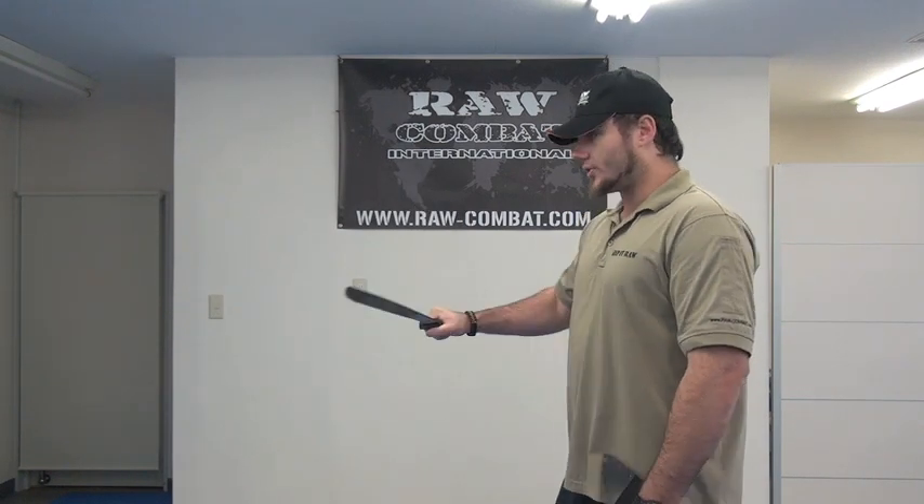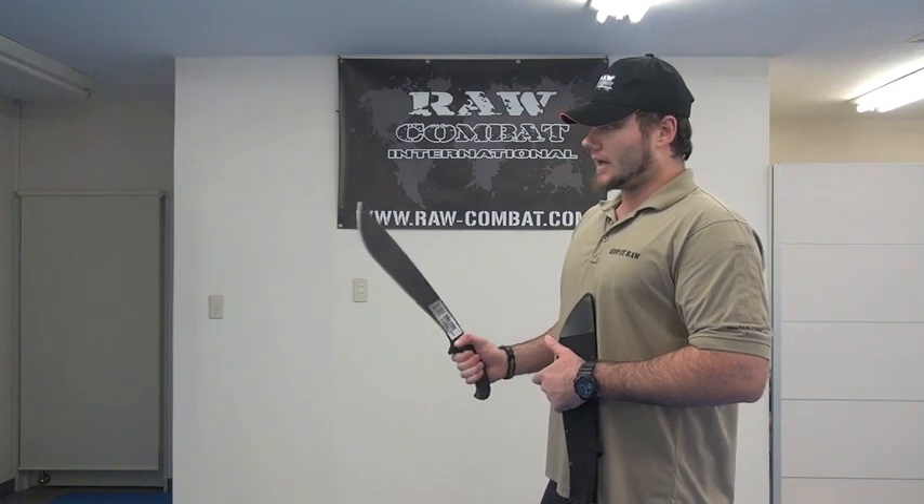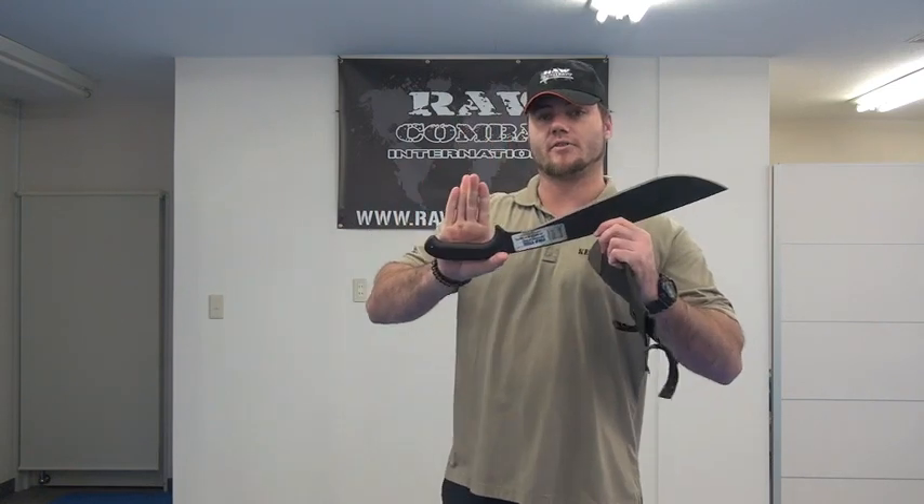It's got a lot more of a not just machete but sword-like feel to it. So if you're going to do some work with that, it's definitely a lot more comfortable for me. I've got a bigger hand, I've got a big grip — that fits in very, very well.